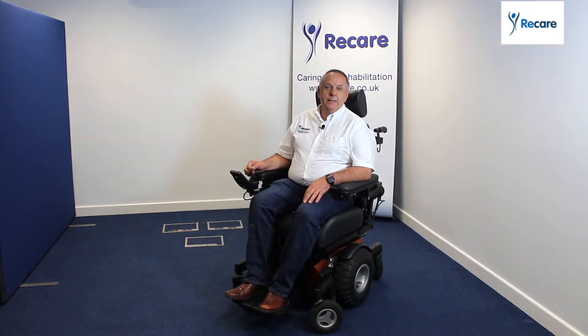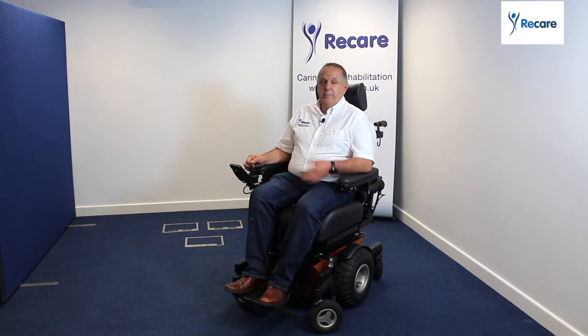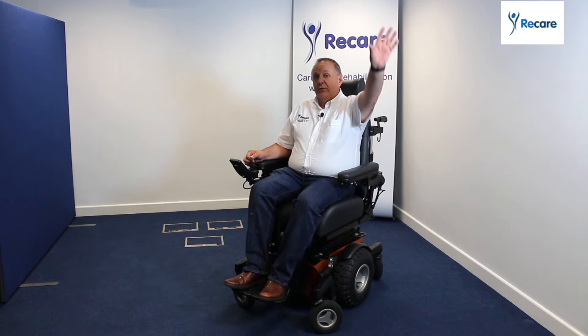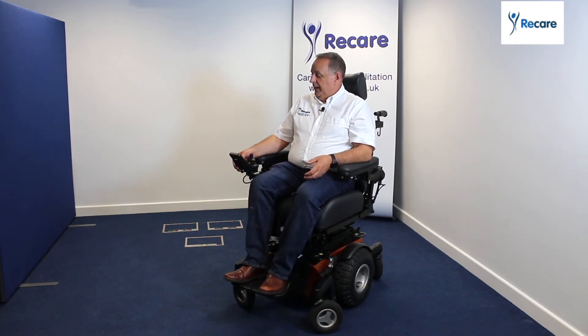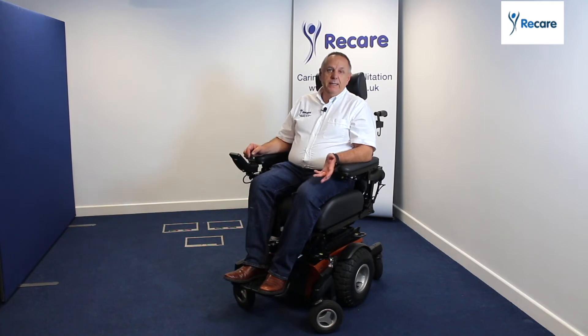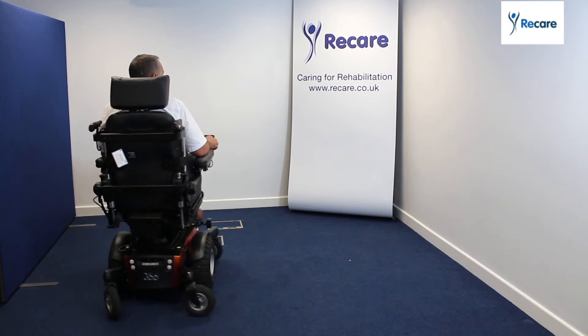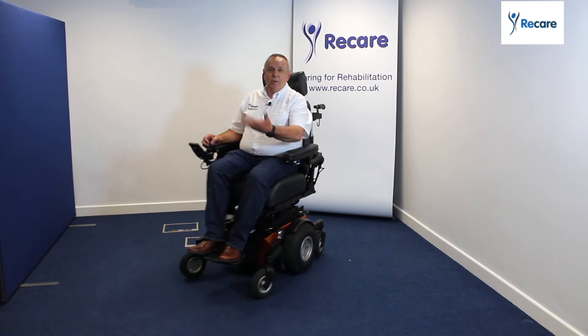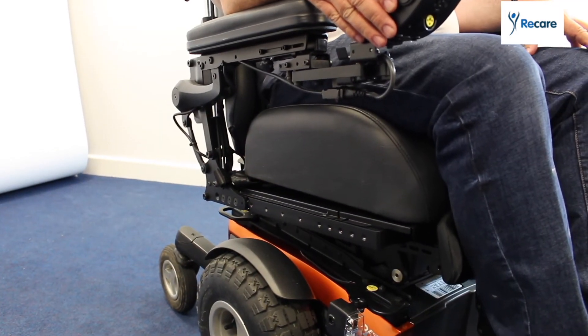The lift is a good function — what it allows you to do is be interactive with people, give you that inclusion, and also allows you to reach for things so you can be more independent. But more importantly, what this chair has is a thing called See Me Technology. What that allows me to do — if you notice I'm in lift but I'm still driving — and because of the high technology in the suspension in the base, I'm not rocking backwards and forwards; it's holding me in place nicely.